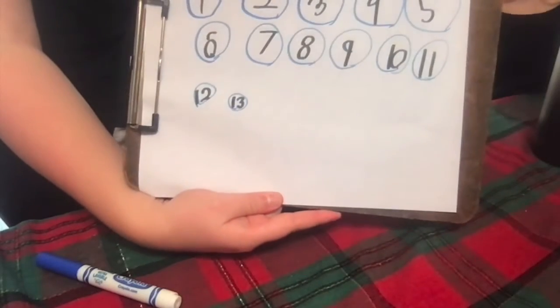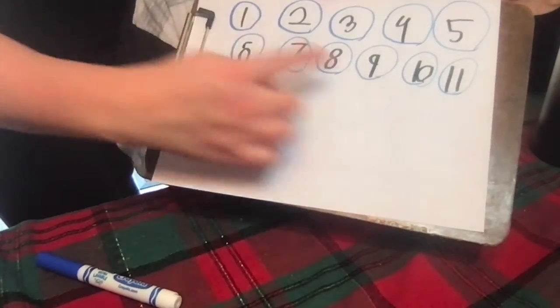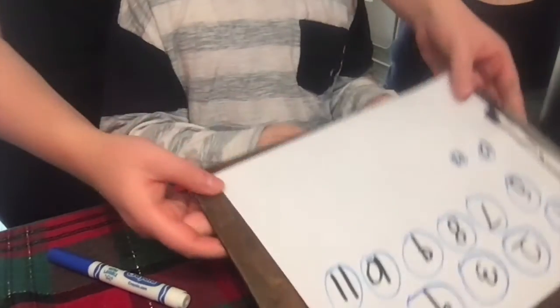Massimo didn't want to make any triangles, so he made circles. And then he numbered it: one, two — oh my goodness, thirteen! That's a big number.